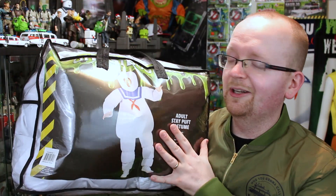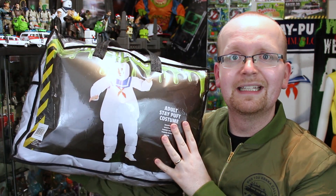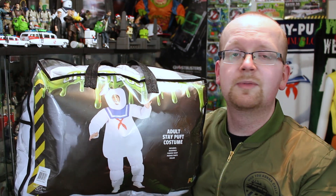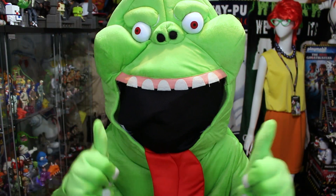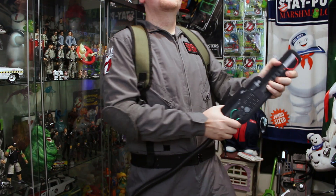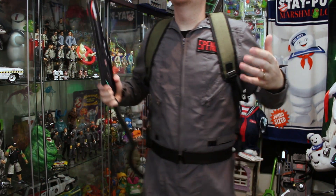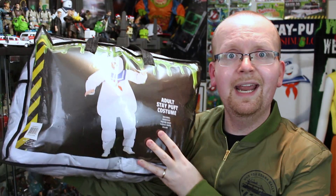Yes guys, today it is certainly a big one because look at this thing! The Stay Puft Marshmallow Man costume is one of many costumes right now offered from HalloweenCostumes.com and Fun.com. Recently we took a look at their Slimer costume, which was so much fun to do, and of course we also reviewed the Ghostbusters 2 Dark Grey Flight Suit. Both of those items and this one are available right now below in the link in the description. Click it and buy yours today!